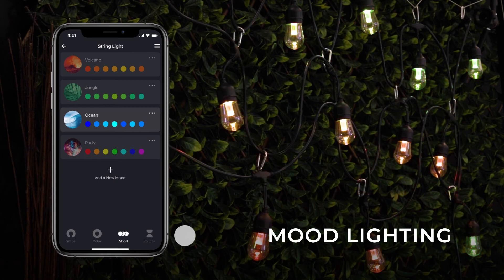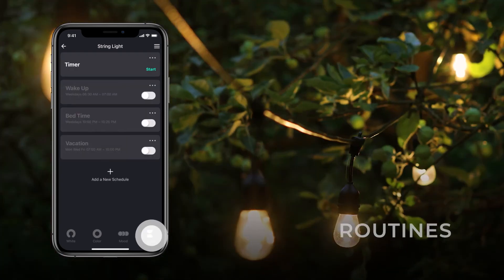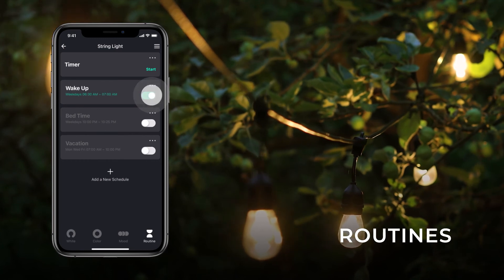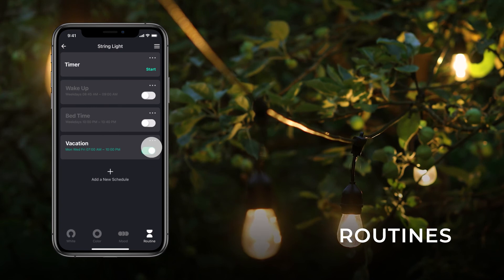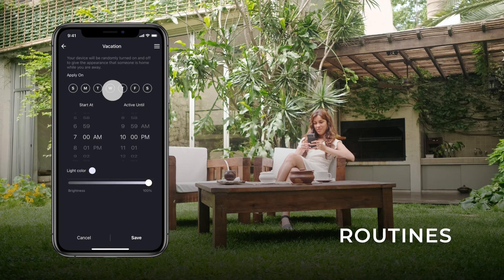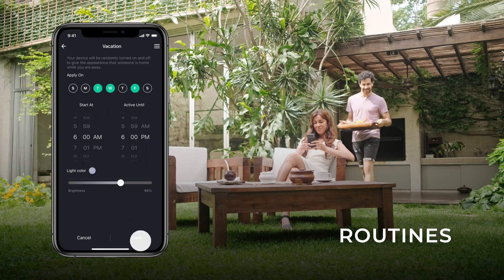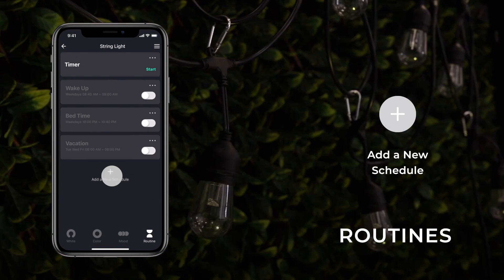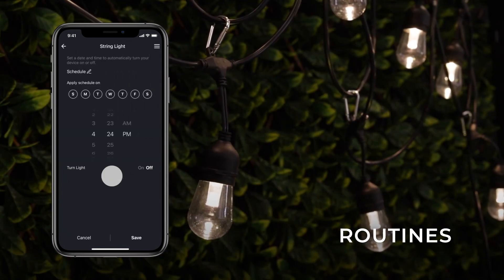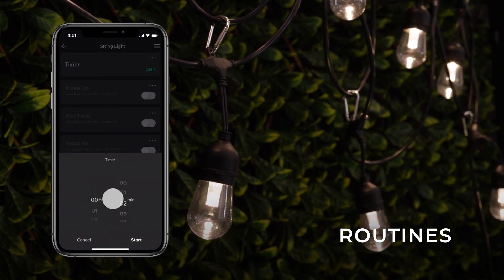To explore automatic lighting routines, choose Routine at the bottom of your screen. You can choose from a variety of preset routines which were designed for easy everyday household needs. Each routine is unique and can be customized to your liking. Use the option Add a new schedule to create additional routines that fit your specific needs. To set a countdown for your string light to turn on or off, use the timer at the top of the Routines panel.